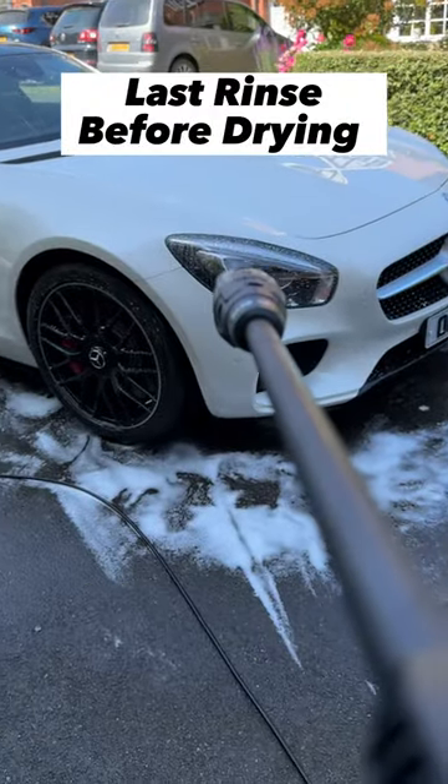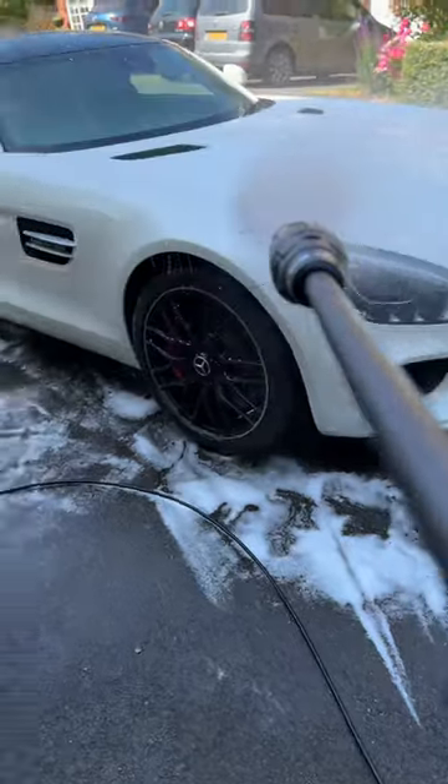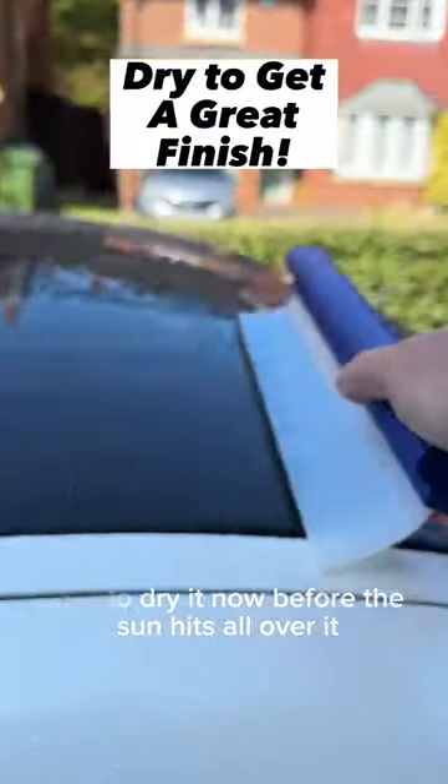Now the final rinse before the dry. Time to dry it now before the sun gets all over it.